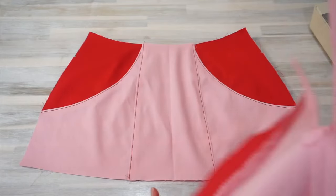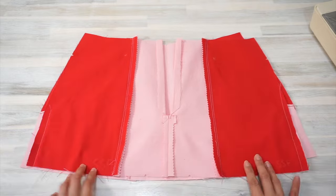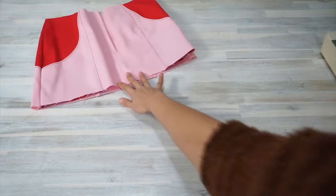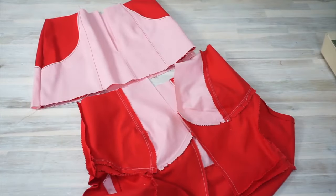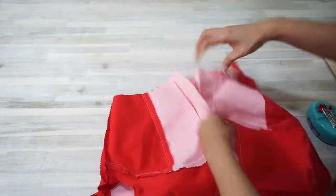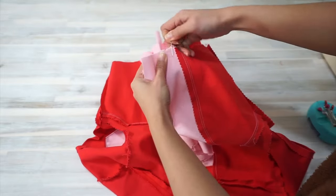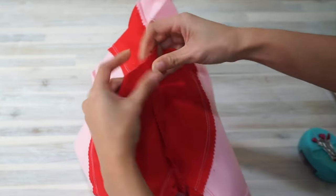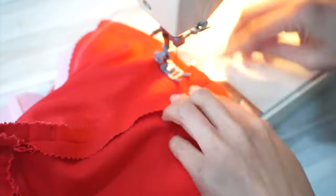Place the front and back of the skirt right sides together and sew them together along the side seams. Now things are getting exciting and we're making a lot of progress! It's time to attach the bodice and skirt together. Place the bodice and the skirt right sides together, matching them at the side seams and the notches. Sew them together and press the seam towards the bodice.